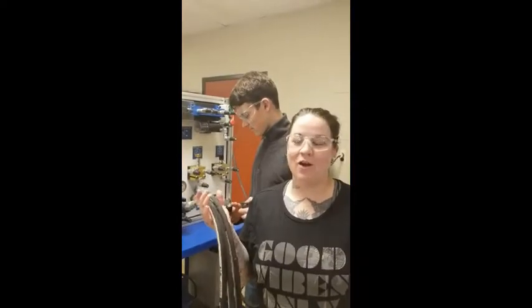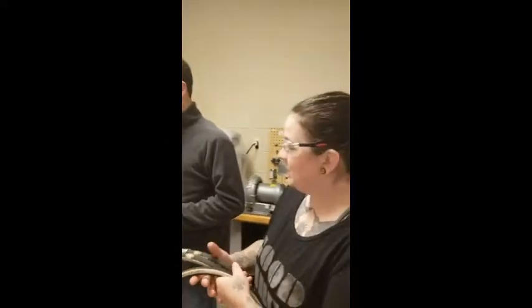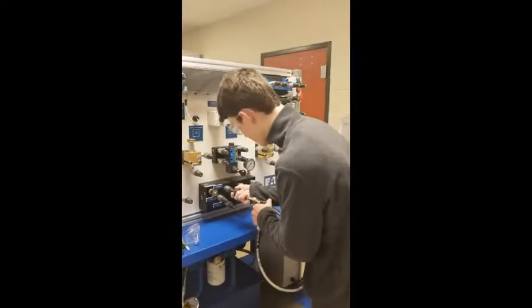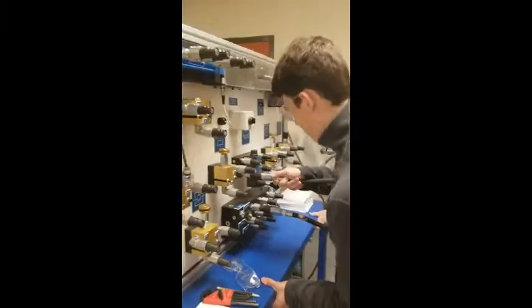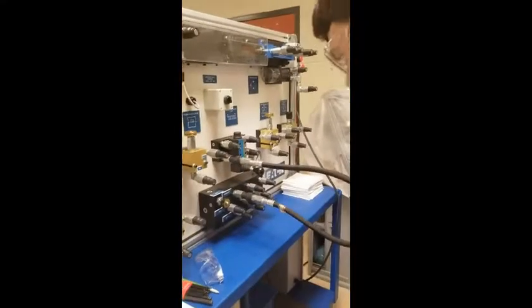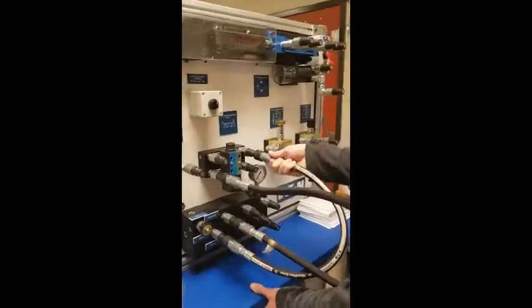We're demonstrating our design for the hydraulic log splitter and we're going to be setting up this board. He's going to start with pressure to pressure. We are building it off of the schematics. Now we're going to do to tank, on this three-position valve.